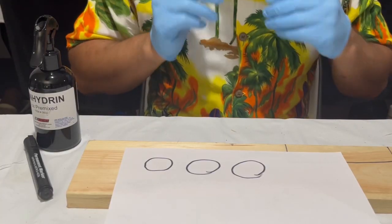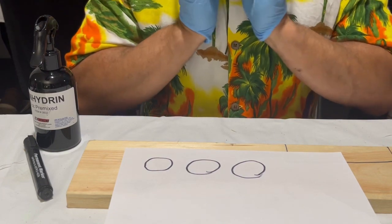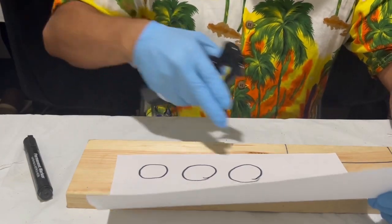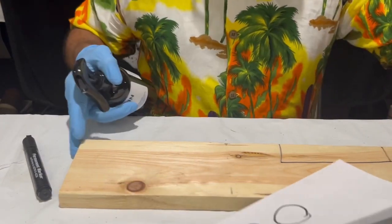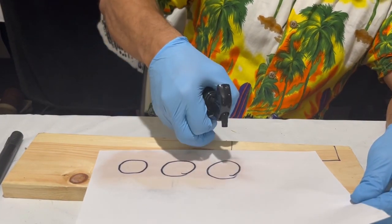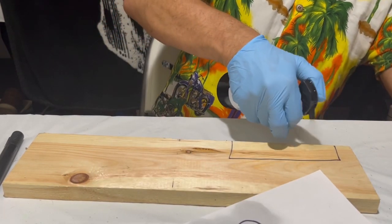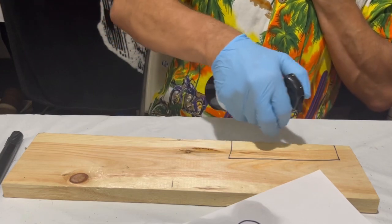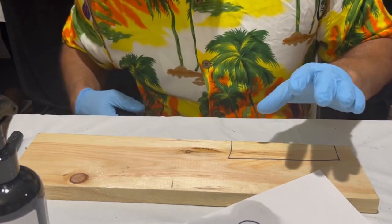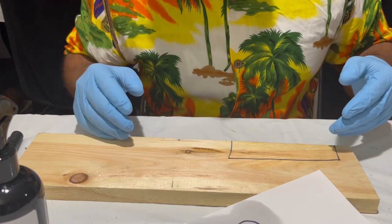I have my mask on so it might be a little muffled when I'm talking, because I'm wearing a very tight, strong mask — I told you this stuff is very toxic. I have my fingerprints here where you can see they're marked. I'm going to spray the fingerprints and let those soak for about two minutes, then we'll heat them up.